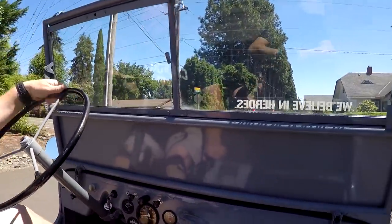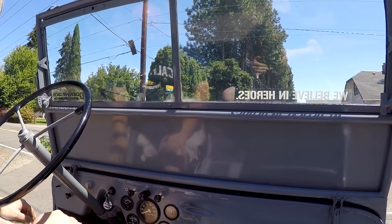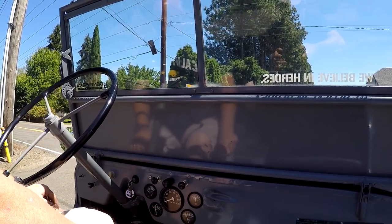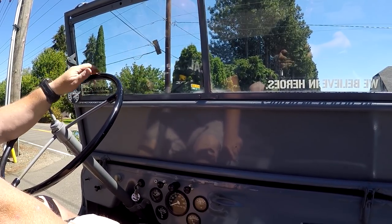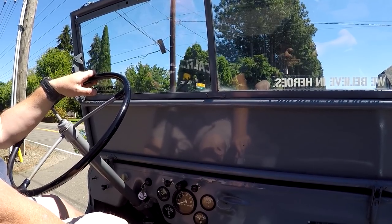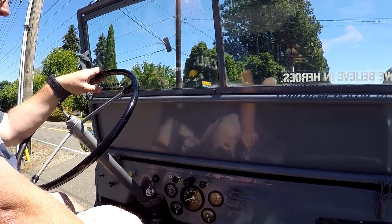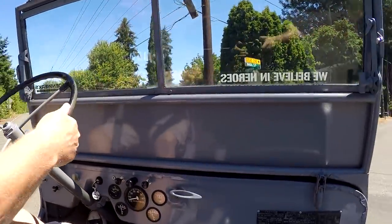We're out cruising around in the little CJ-2A, little Willys - it's actually really fun to drive. It's street legal and stuff like that. Probably top speed on something like this is probably 45 to 55, maybe 50 miles an hour. It's a manual three-speed transmission - shifts good, clutch feels good, brakes feel good. We'll just cruise it around here a little bit and probably do some drive-bys and different things.